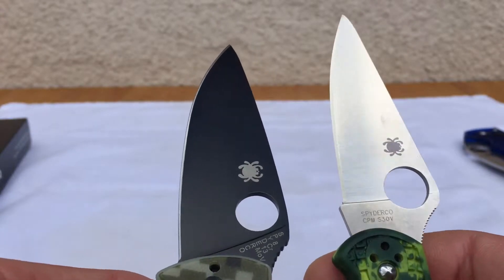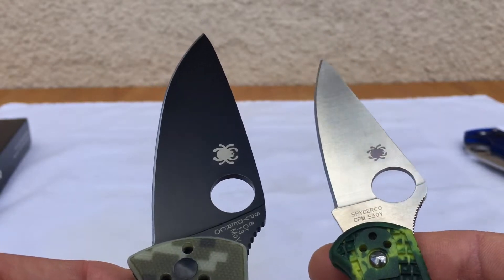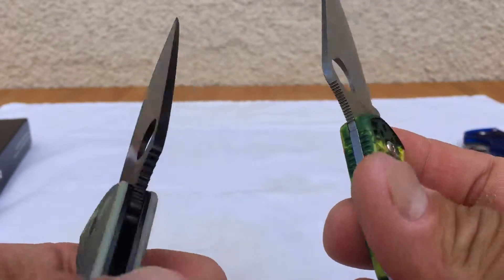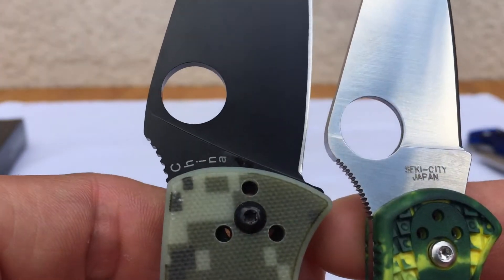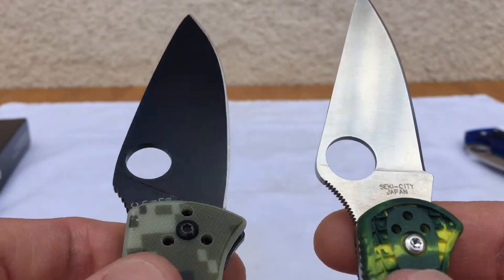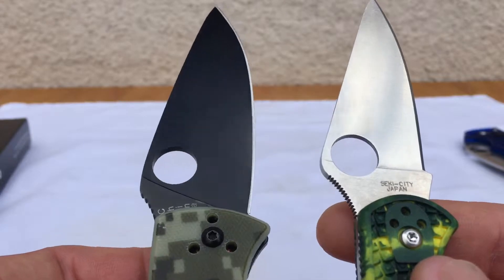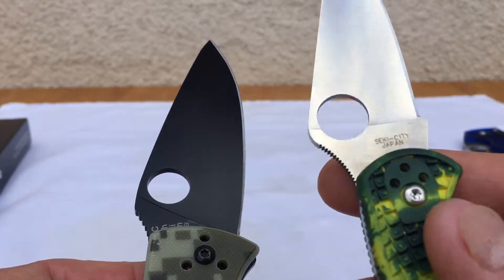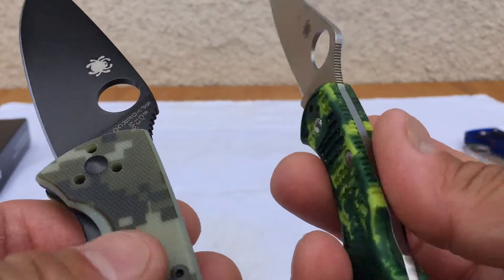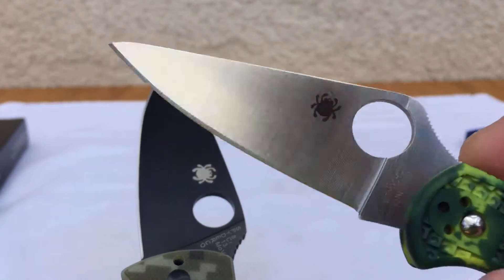It's pretty much a matter of preference — you can go budget at 40 to 50 dollars, or jump up a little and graduate to something better. Also, where it's made matters: this one is made in China, while the Delica is made in Seki City, Japan. So the craftsmanship is probably a little less on the Tenacious — better build quality and fewer problems with the Delica.